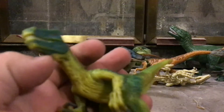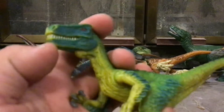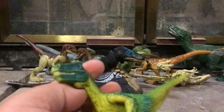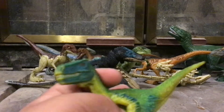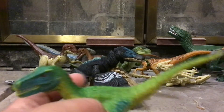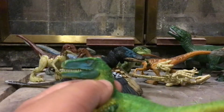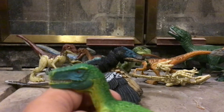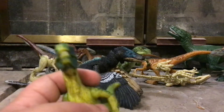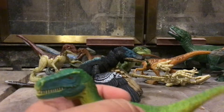Next up we got the Schleich Velociraptor. The mouth can open and close — it can open super wide, but I wouldn't recommend it. Speaking of Schleich, I recently saw the classic Tyrannosaurus in what I called the American version because it's red, white, and blue — like the American flag. And the arms move, which is kind of rare for Schleich dinosaurs. They also recently came out with play sets that you can actually play with using Jurassic World figures.